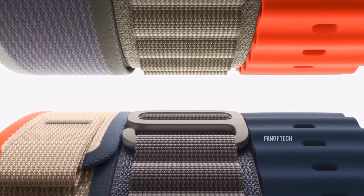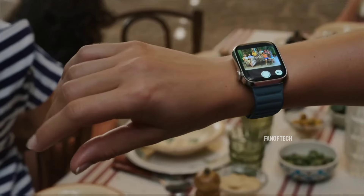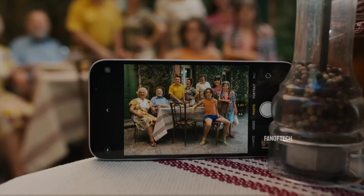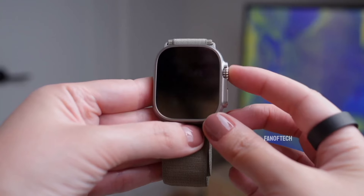When the Apple Watch Ultra 2 debuted last year, it came with key new features such as a 50% brighter display, a faster S9 chip, a double-tap gesture for interacting with the Watch without touching the screen, on-device Siri, and increased internal storage.